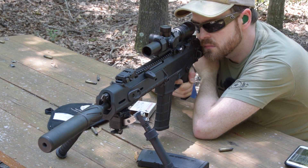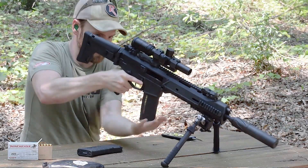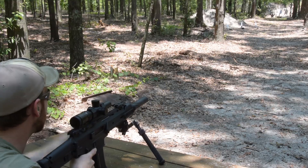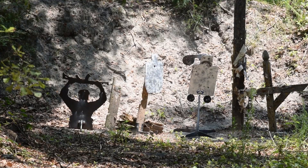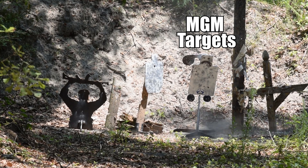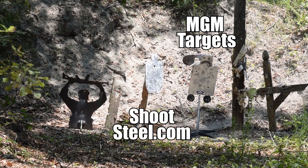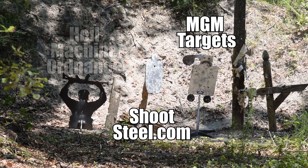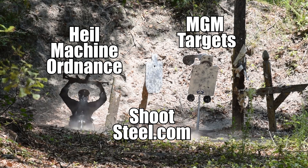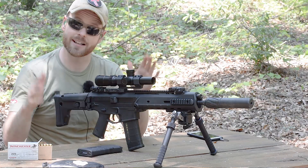Let's put a few rounds downrange and see how the ACR does equipped with this new Nikon optic. Our target today is at approximately 75 yards. I've got one target down there by MGM and another by Shoot Steel, and a new third target that looks very much like it's from Red Dawn — it's actually made out of MRAP armor and offered by a new company, Heil Machine Ordnance. These things are incredibly durable, able to withstand even point-blank shots from full-powered rifle cartridges, though you shouldn't shoot them too close because of the danger of ricochets.